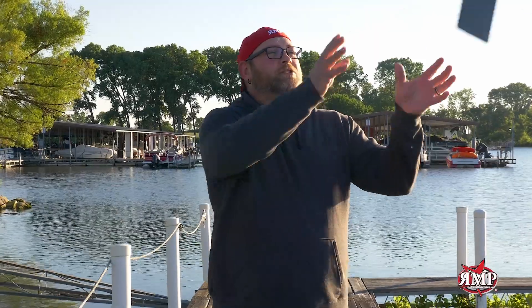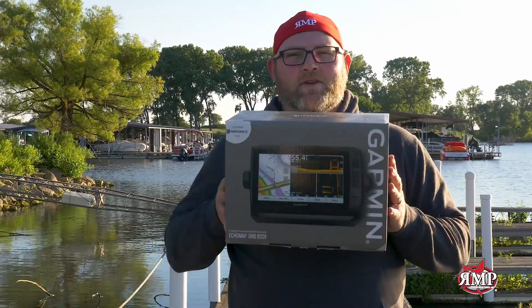Are you tired of your old marine electronics? At RMP, we make trade-in easy. Three steps: Step one, shoot us an email and get a quote. Step two, send us your old unit and get credit. Step three, get your brand new unit and get it installed on your boat today.